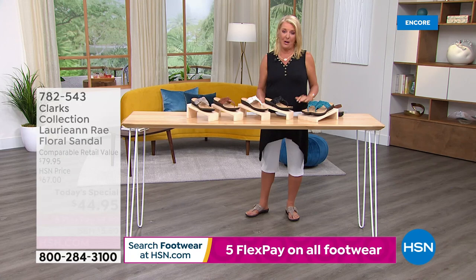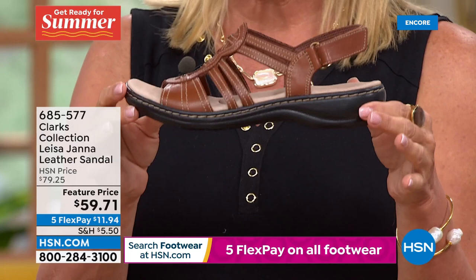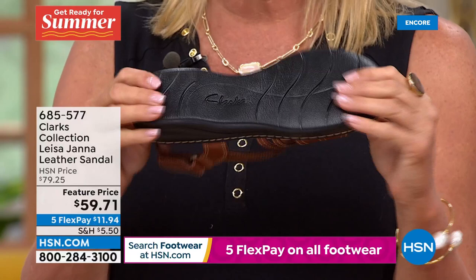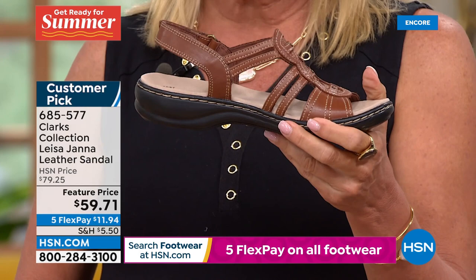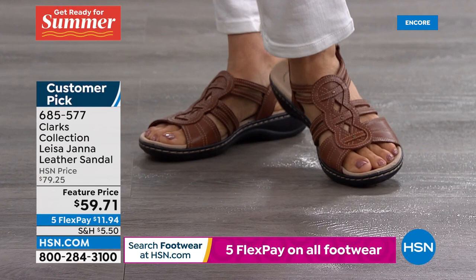Coming up, we've got a really cute little leather sandal from our Clarks collection — this is the Leesa. Originally $79.25, now $59.71. This is all leather, super cute, really awesome. Plus, stay with me — I have a clearance Cloud Stepper that was $50 and we're $39.98 still to come. Isn't that adorable? Completely different look. If you really don't want to do a toe bar, that's an awesome choice as well.